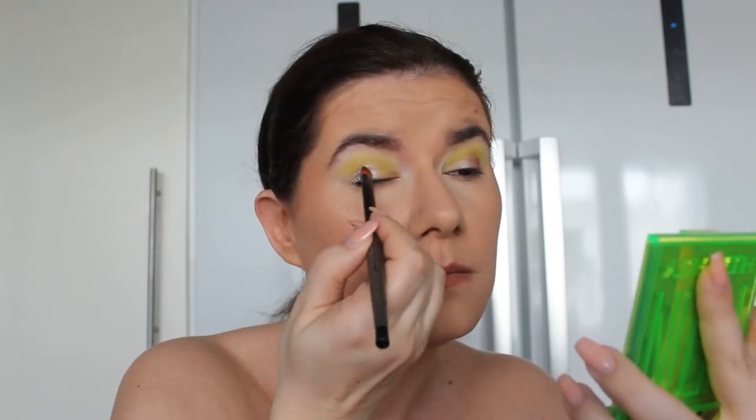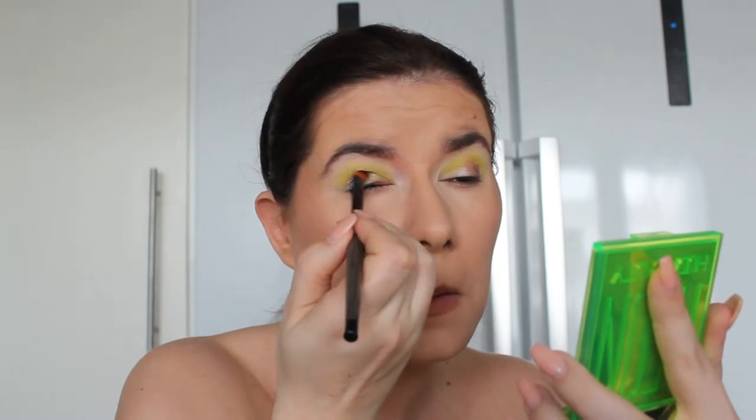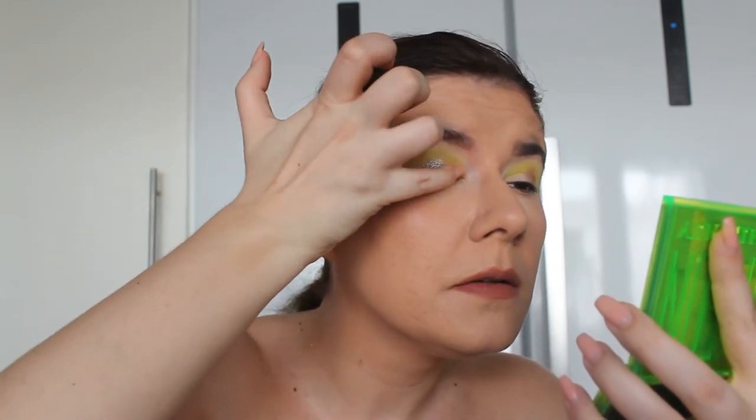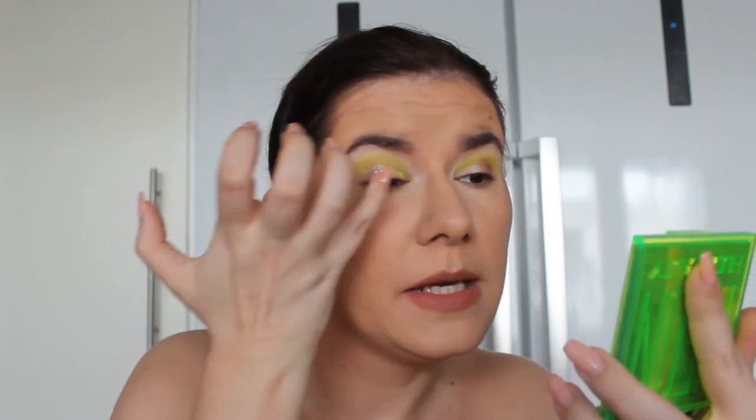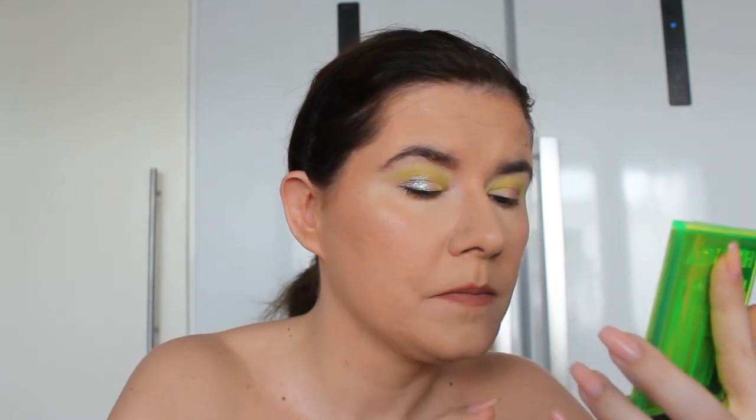I'm very excited to use this yellow shade on the rest of the lid. Let me see if we can use it with the brush — not really, this one is a little bit crumbly. Let me try with the pinky finger. Wow, a little bit of fallout but this is cute! I think it will look much better with a white base. I definitely recommend doing your eye look first before going in with this.